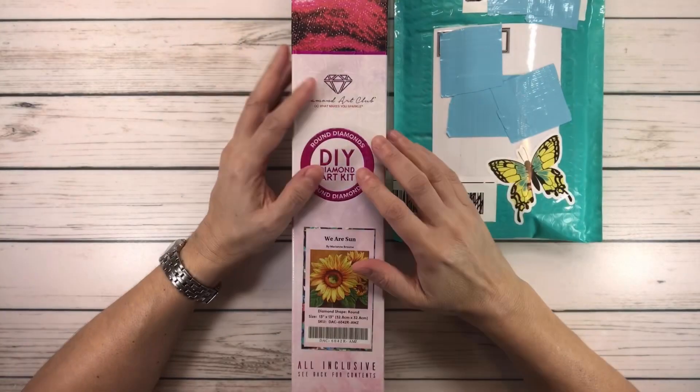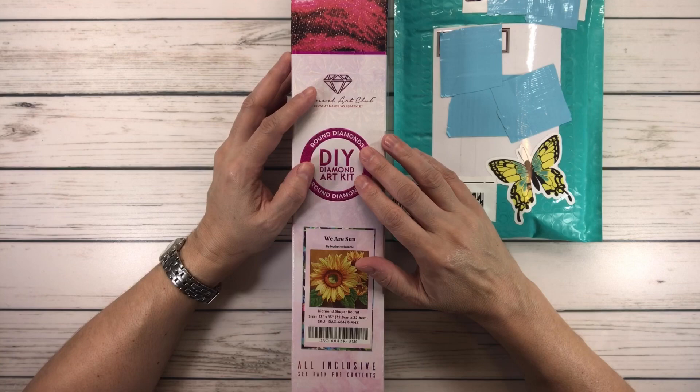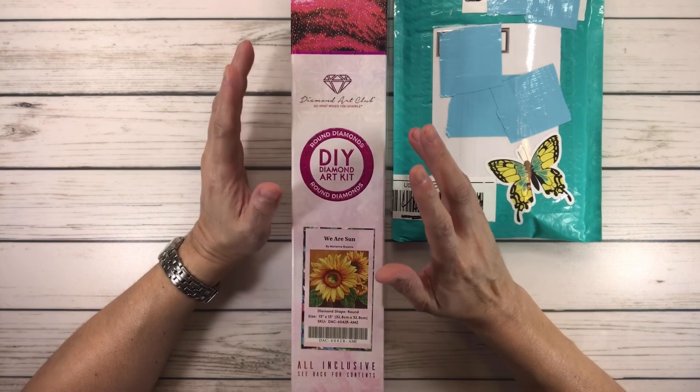Hi crafty friends, how's everyone doing tonight? I'm a little exhausted because I've been trying to organize the budget-friendly bundles. Olivia's here helping me out so we're both a little tired. We'll continue tomorrow, so I figured I'd come upstairs and do the video.